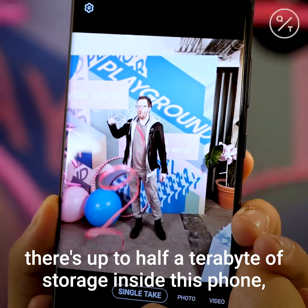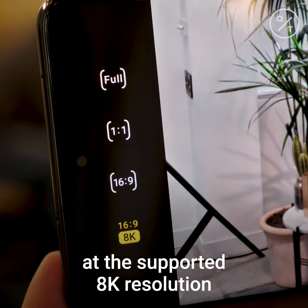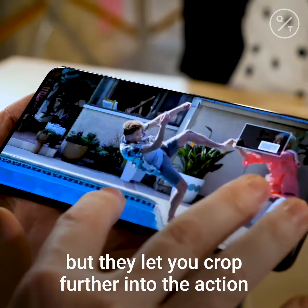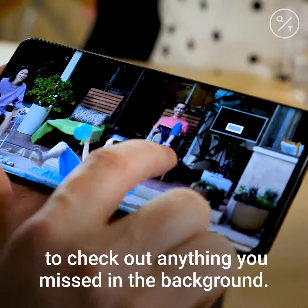There's up to half a terabyte of storage inside this phone, and you'll need that space if you shoot video at the supported 8K resolution. Those clips are massive, but they let you crop further into the action to check out anything you missed in the background.